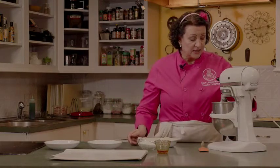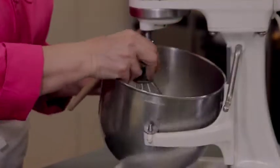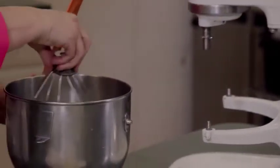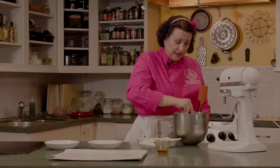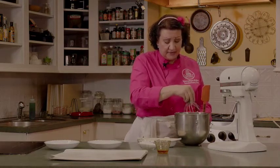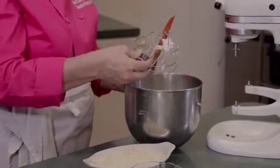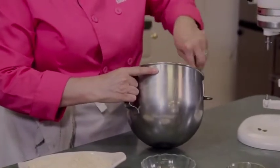These egg whites are done — we want a stiff peak so they can stand straight up, because we're going to fold in the liqueur and the almond flour. It doesn't take long to beat them up. If you don't have a stand mixer or even a hand mixer, you can do this by hand — I whip egg whites by hand all the time, especially if I'm only doing one or two egg whites.